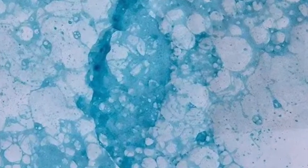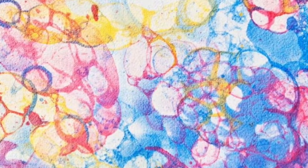To create the bubble print paper you need dish soap, water, a straw, some food coloring, and paper. Thicker paper works better, but printer paper will work as well.